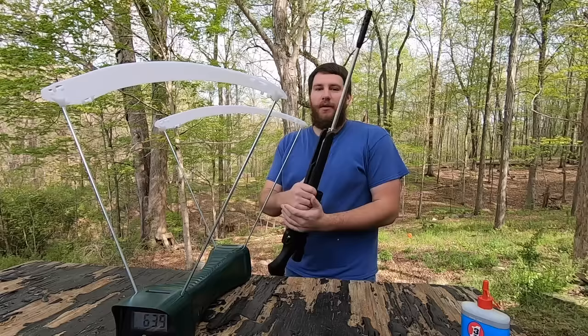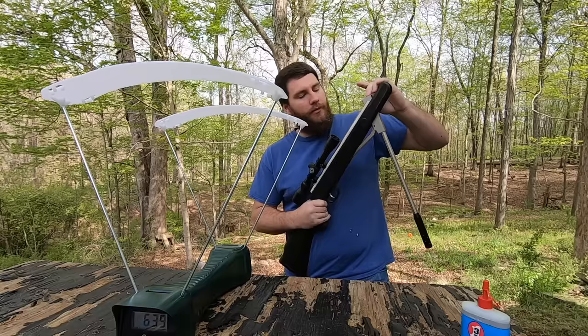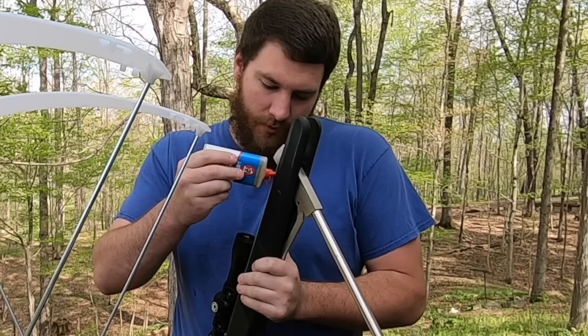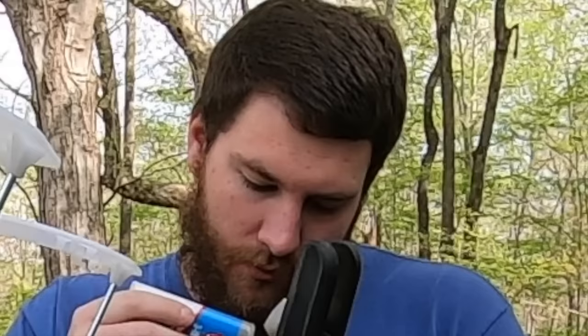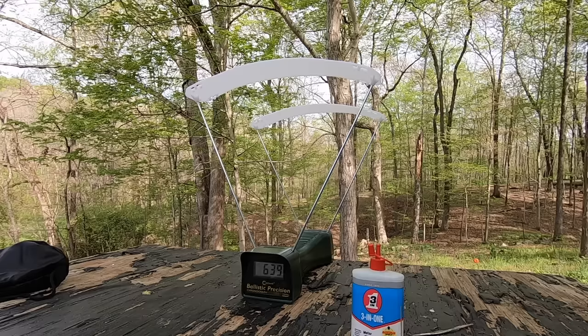Let me show you how dieseling works. You break your barrel, put your pellet in, then take your three-in-one oil and put a few drops inside the piston chamber. Alright, there's a few drops in — now let's see what it'll shoot.